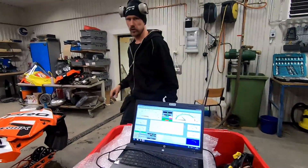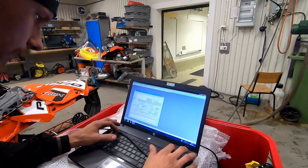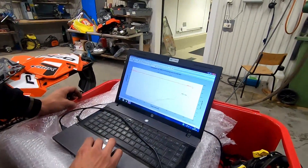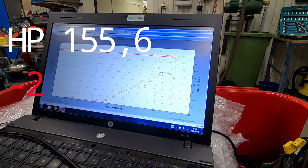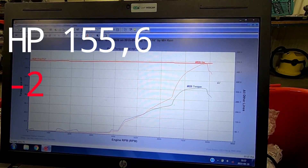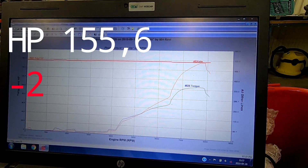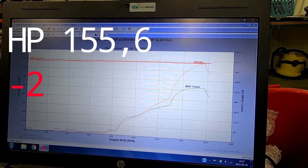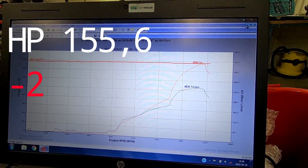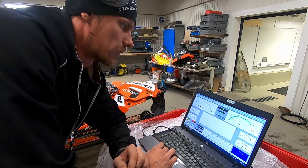I think we lost power. The intake temperature was only 28 degrees — 155.6 at 7800 RPM. I put on too much fuel and that's the reason why we lost power. So we're going to go back to the other settings for the fuel and I'm going to change the Y-pipe and see if we can gain some horsepower. The WeForce reeds only gave one horsepower, so not so good.